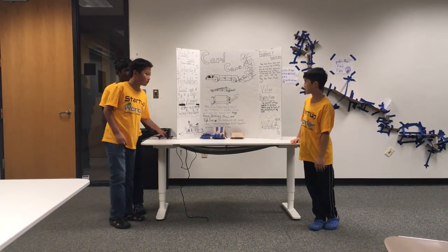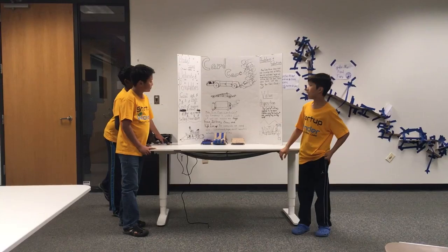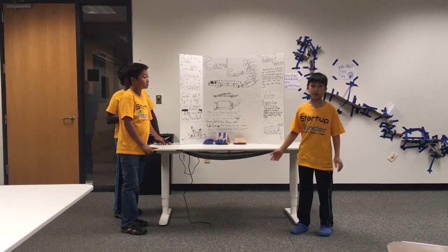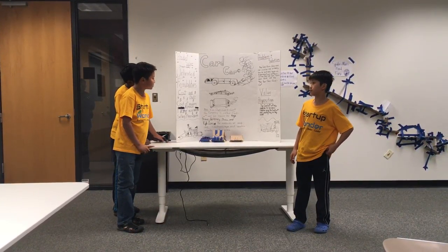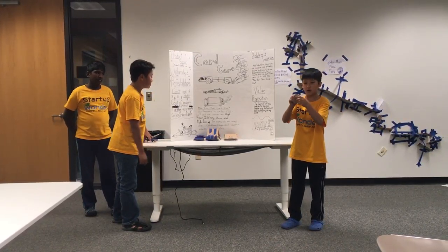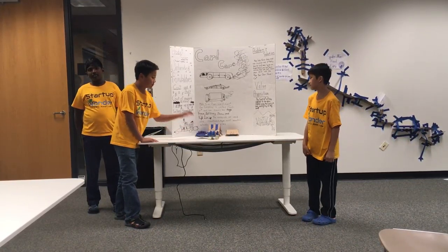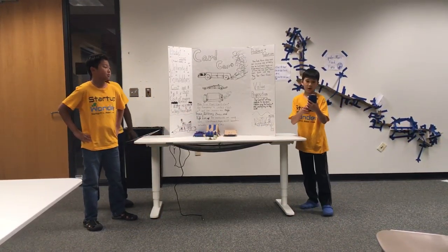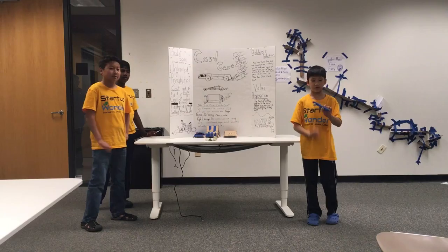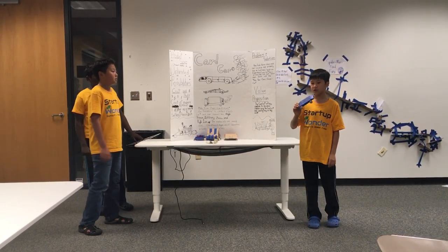Now we're going to talk about the product features and the cost and profit. The product features: unlimited possibilities — you can make anything you want out of the supplies that you have. The cost is $5, and the selling price is $8.99. This is my car. This is called Roblox. It is very sleek and swift, and I covered it completely out of masking tape to decorate it.